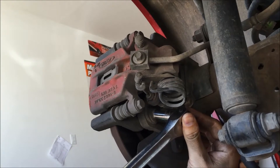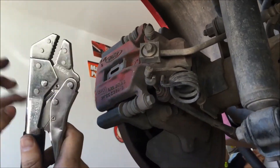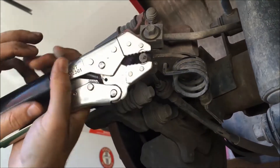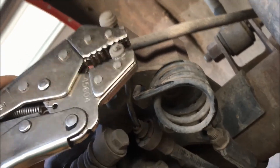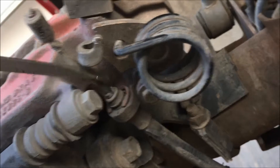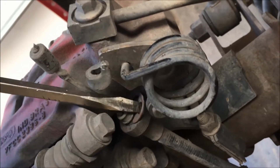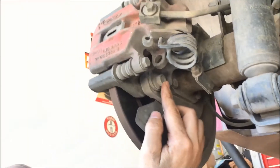You'll notice it's hard to get a socket onto the lower bolt because you have the parking brake cable coming through here. An easy way around this is just to remove this cable. Get a pair of pliers — locking vise grips work great. You're going to unravel it, pull on it, and unhitch it from its connector. Then take out this little C-clip here with a screwdriver. Now you can just yank this cable all the way out.